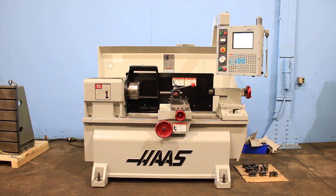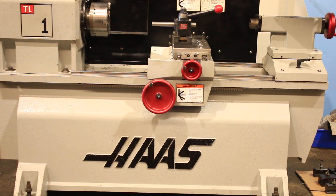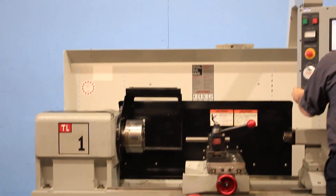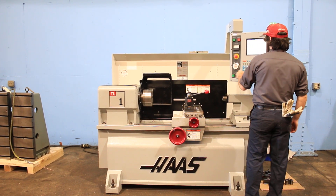We have a Haas CNC tool room lathe, model TL1, serial number 66218, new in 2003. We're going to run her for you. It's a 16-inch swing, 30-inch centers. It's got the Haas control with variable speed from 0 to 2000 RPM.